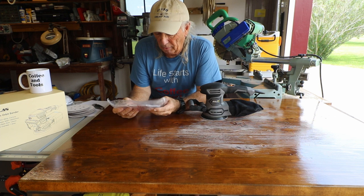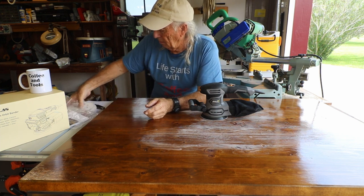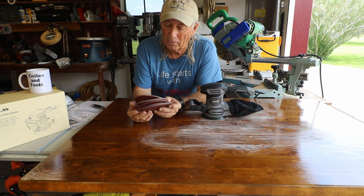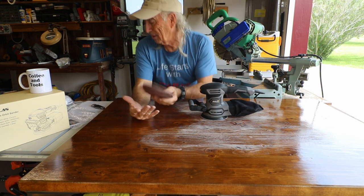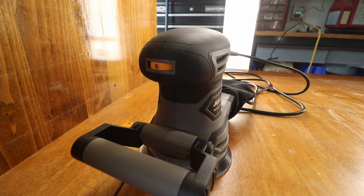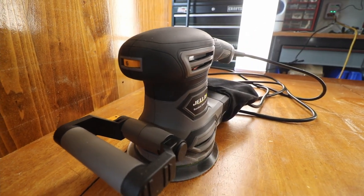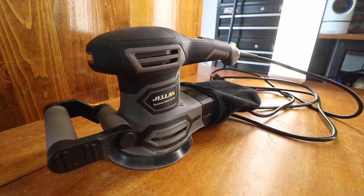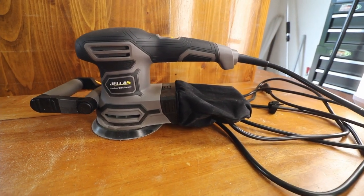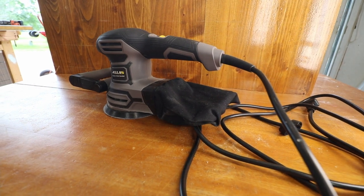It comes with a warranty card and instruction manual, and you get about $20 worth of sandpaper included right off the bat. Here are the main features: double life with specially designed hardened carbon brushes that last twice as long as normal sanders; variable speed dial with six speeds going from 6,000 to 13,000 RPM — speeds 1-3 for polishing, 4-6 for rough grinding; and a 450-watt or 3.8-amp motor that can sand wood, metal, plastic, rubber, and other materials.